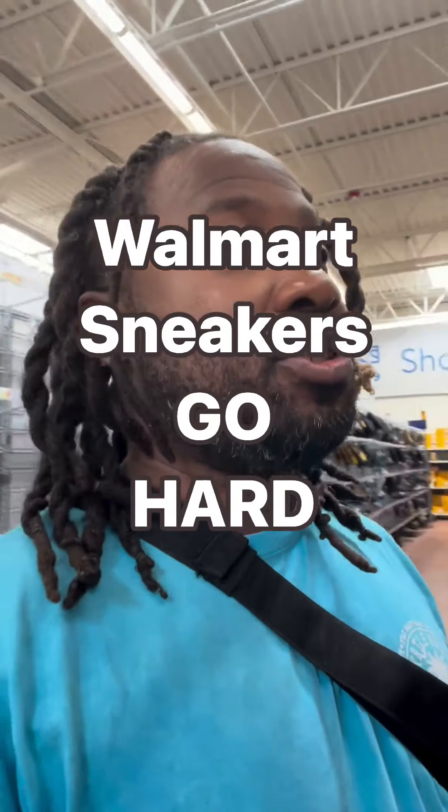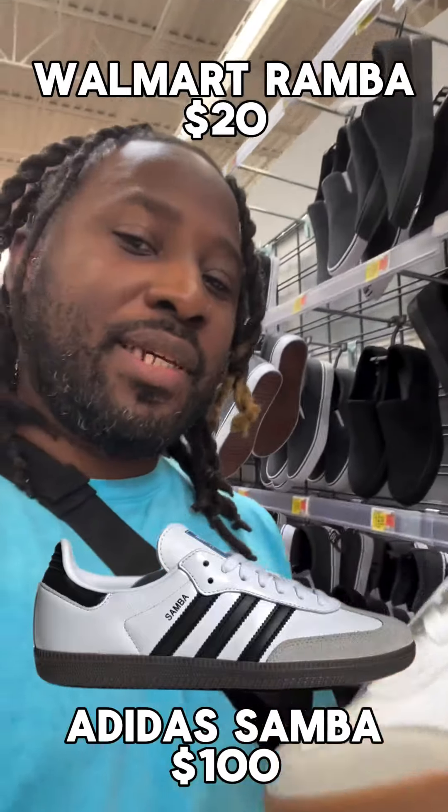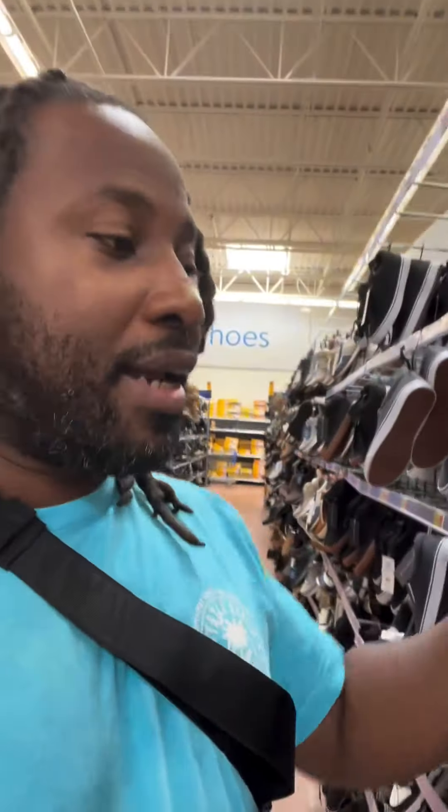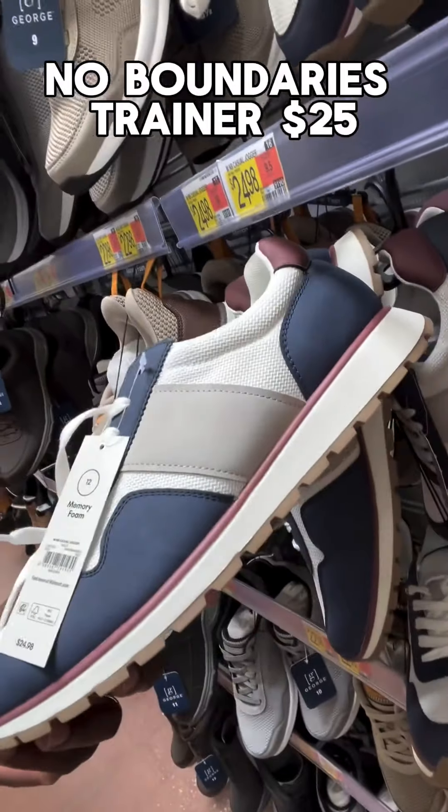Walmart is not playing with the shoe design. Look, they got the fake Sambas — the Rambas, you know what I'm saying? They got it in white and black. I love the color blocking on these.